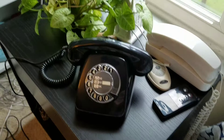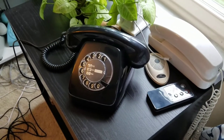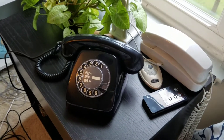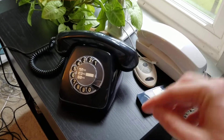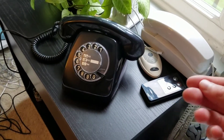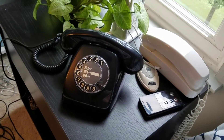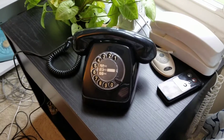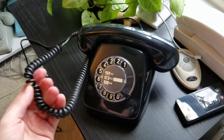They tend to get dull after a lot of usage and this one was pretty dull. I think it was a pretty satisfying one to actually polish because when I was polishing, there was black stuff on the cloth, so I think it was a lot of dirt that had stuck on there for years. I did find a black cord for the phone.